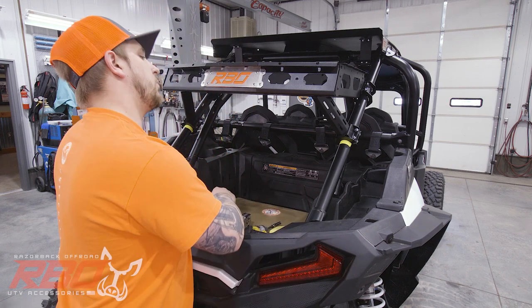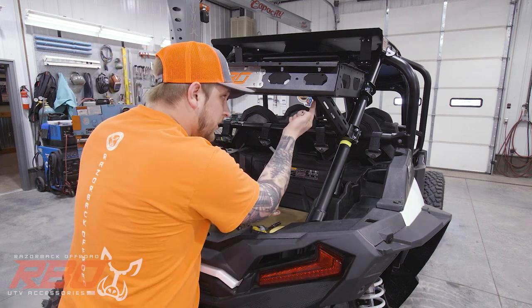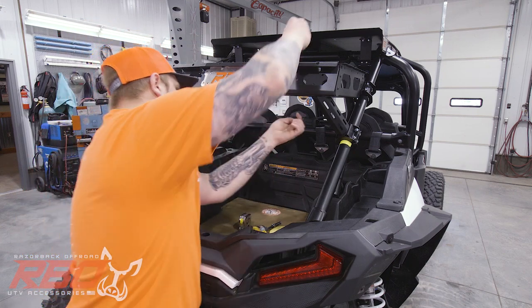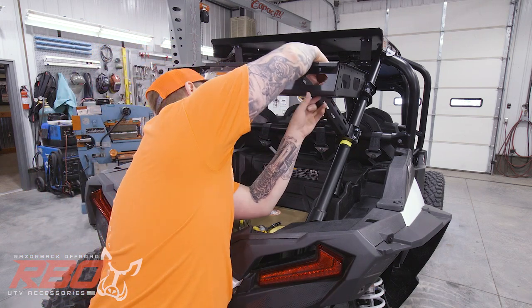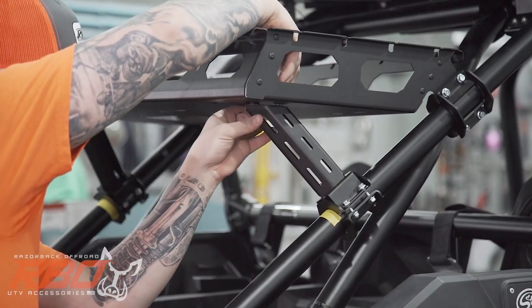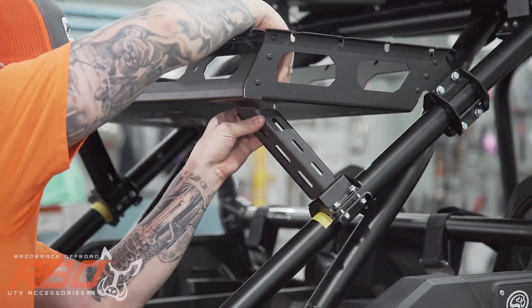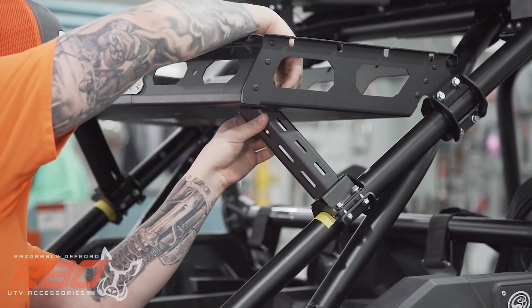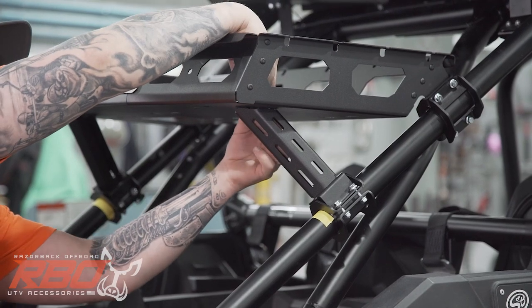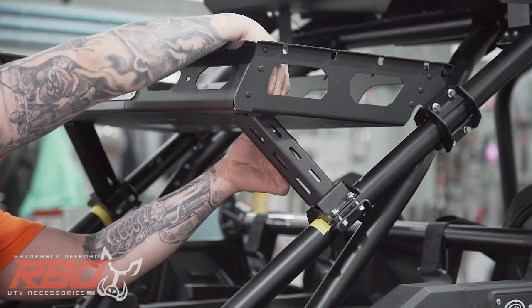Now that the front's bolted down, I'm going to get these legs in. That will go back to the three-quarter inch long bolt, go right through the top. This is why we left the legs loose — you can rotate it a little bit or move the tray up and down the tube to get the bolts to line up.